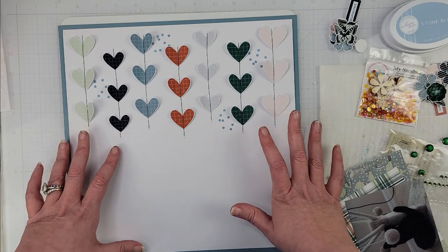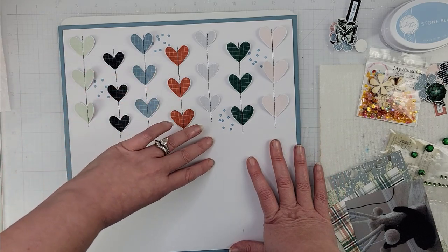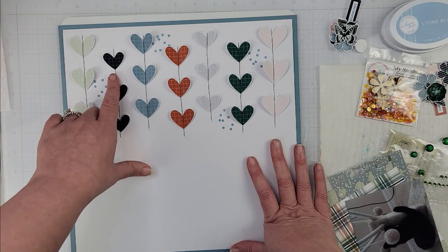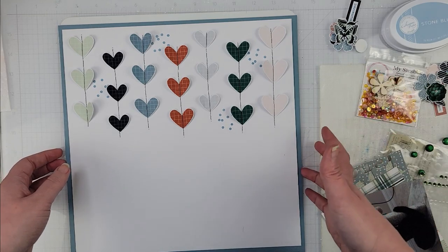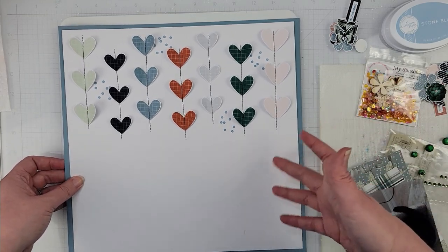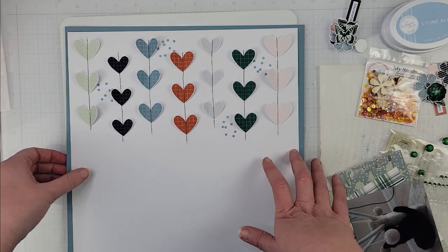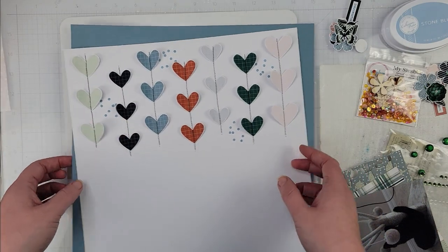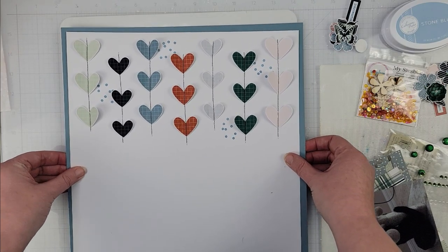I started with those hearts and then I decided to do some stitching on the top half of my page. I took some black stitching to my sewing machine — which isn't in a spot where I can film — and that's why I did that work beforehand, adding the stitching down the center of my hearts. That is going to be at the top of my page.